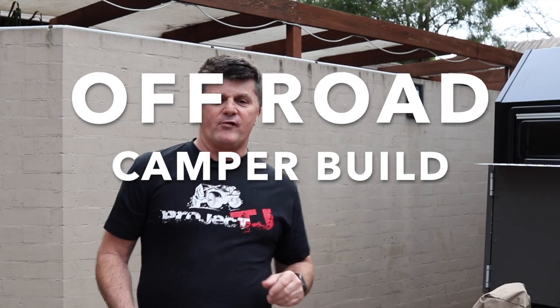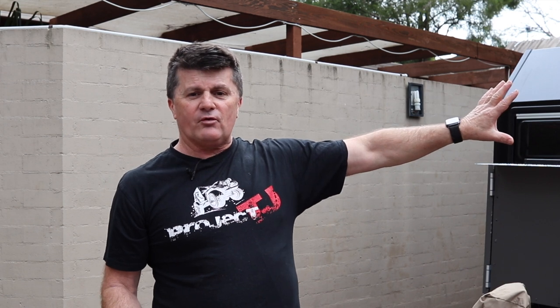Hey guys and welcome to this edition of our Off-Road Camper Build. This week I've done some more of the edging on this side and I'll show you in a moment. The rest of it I've got undercoated so I need to do a top coat and let that dry. I've got a little project for this week but let's first have a look at what I've done on the other side.